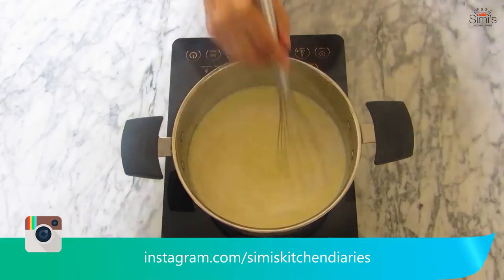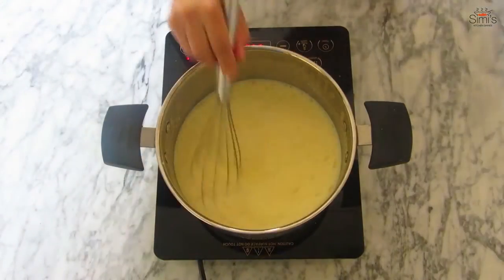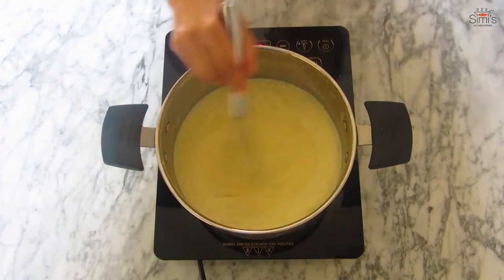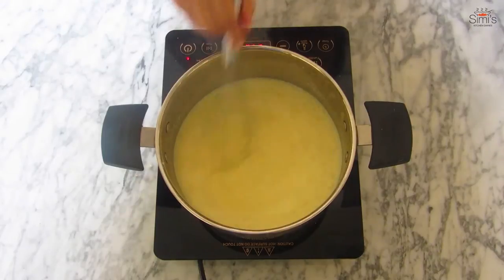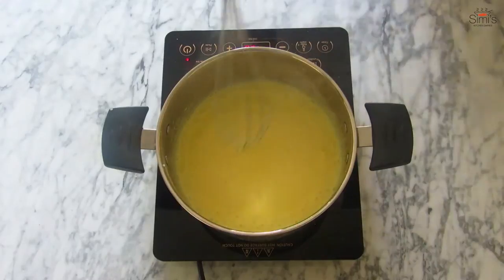We have to be very careful while doing this, otherwise it will get burnt. Stir vigorously until well integrated, then increase the flame to medium and cook till thickened. The custard has started boiling slowly and it has thickened up. Switch off the stove and keep this aside for cooling.